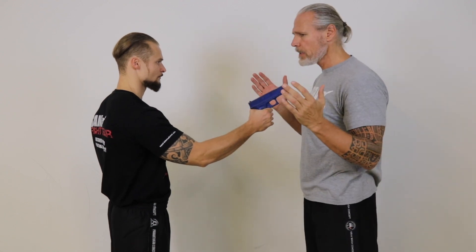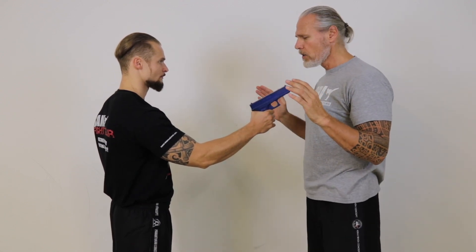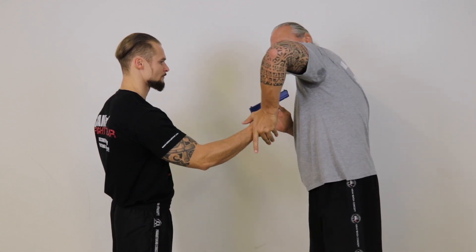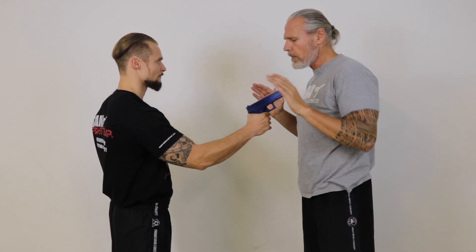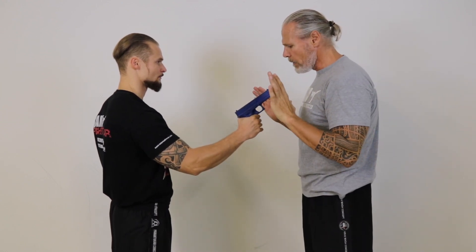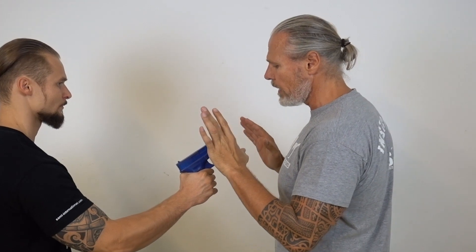So the gun is maybe in this position — it's high. So we have the hands up. It's not easy when we try that. It's much better if we go in this way. So what we try is that we go out here with the shoulder, off the line of fire.